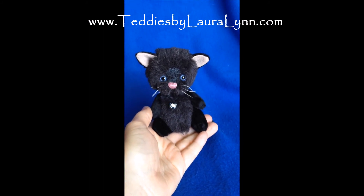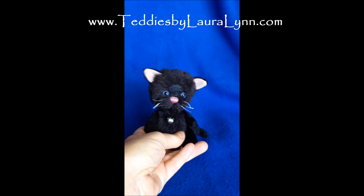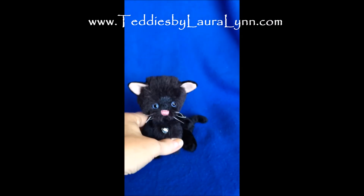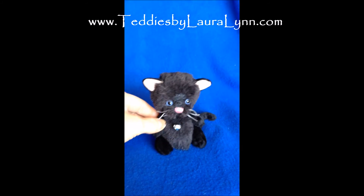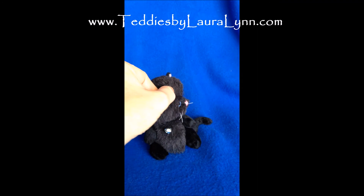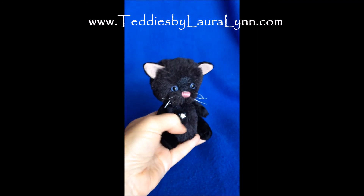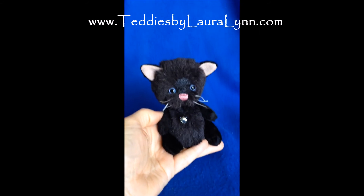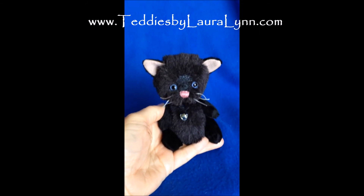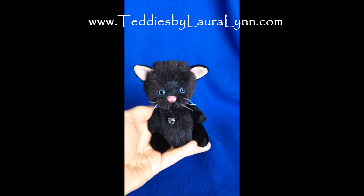Eclipse is fully disc and cotter pin jointed, so his arms and legs move, and his head moves. My pixie kitties are all stuffed with premium fiberfill and also steel shot, so there's a nice little weight to them.